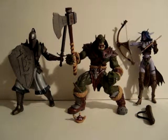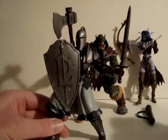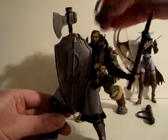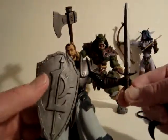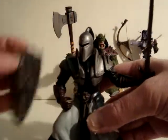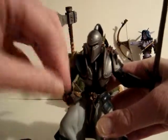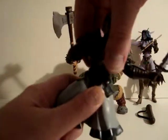Hi everyone, today we're going to take a look at some Warcraft figures — these are kind of old. We'll start with the human warrior, who comes with a removable helmet. The head has a ponytail. The helmet is removable, and there's a removable sword and shield. There's some posability at the waist and shoulders.